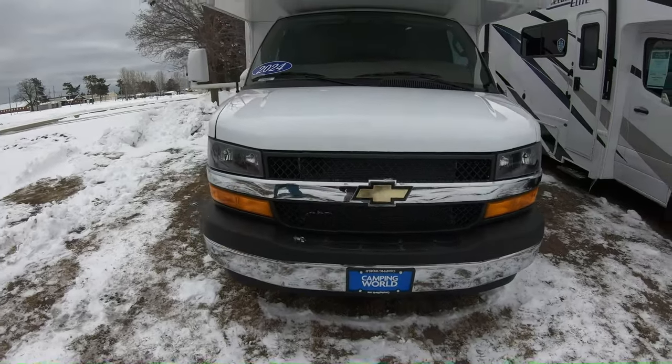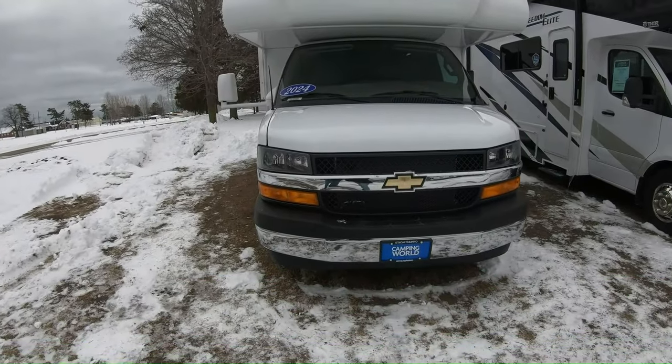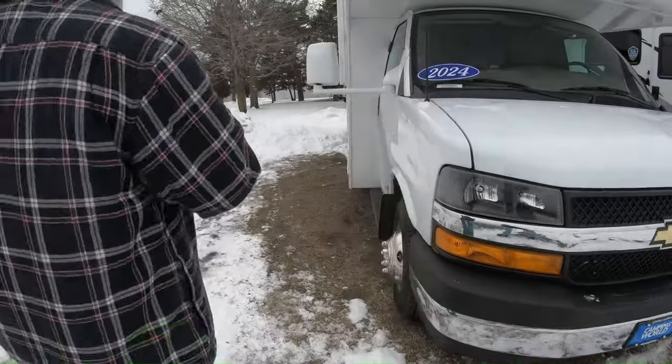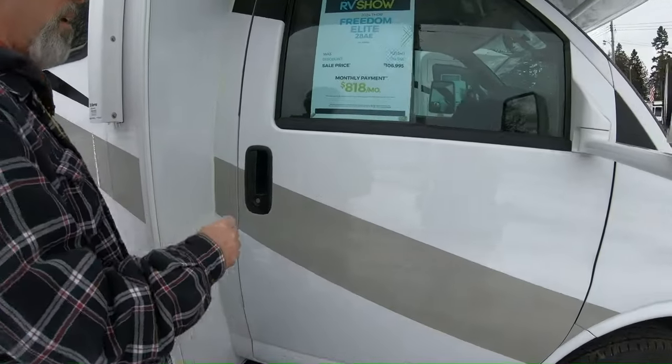All right, YouTubers, this is a 2024 Freedom Elite. The model number is 28AE, and these are made just for Camping World. At least that's what we were able to discern, because when you look on Thor's website, it doesn't show a slide-less one like this.